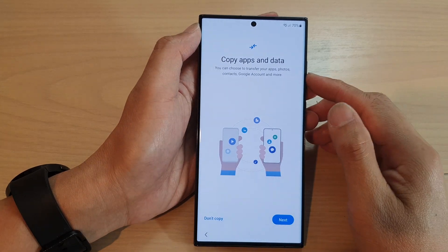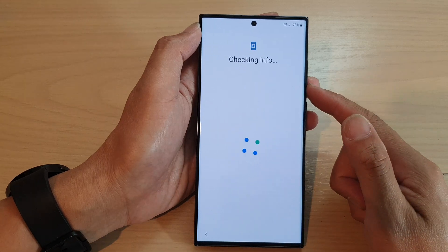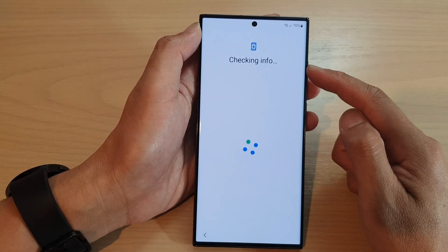At this page it says copy apps and data. I'm going to choose don't copy for now — we can always do that later on in settings. Next it says checking info.